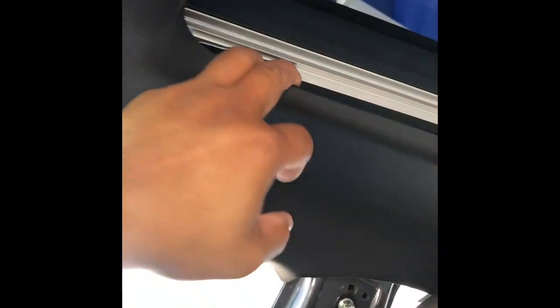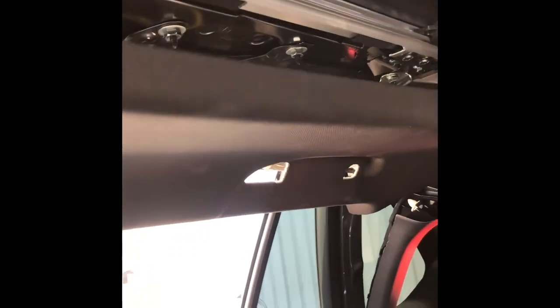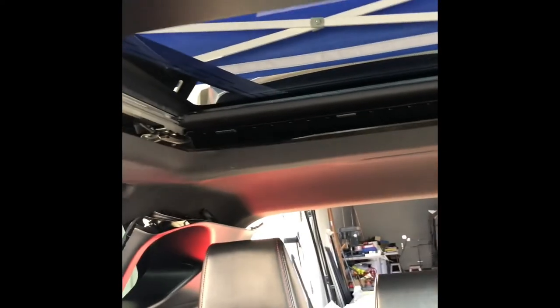Do the same on the driver's side. The headliner is lowered enough that I can still get my hand in here. You can see the two light holes there — that's where the bolt is going to go. Same thing over here — you can see the two holes on the top right where my finger's pointing. That's where the bolt's going to come in and hold the rack. You've got enough room to get your fingers in there; you don't really need to drop the whole thing.